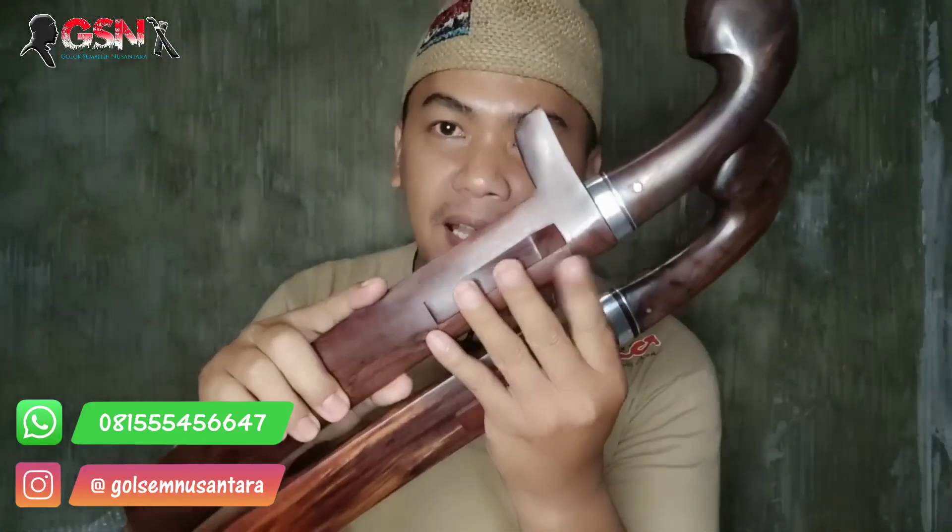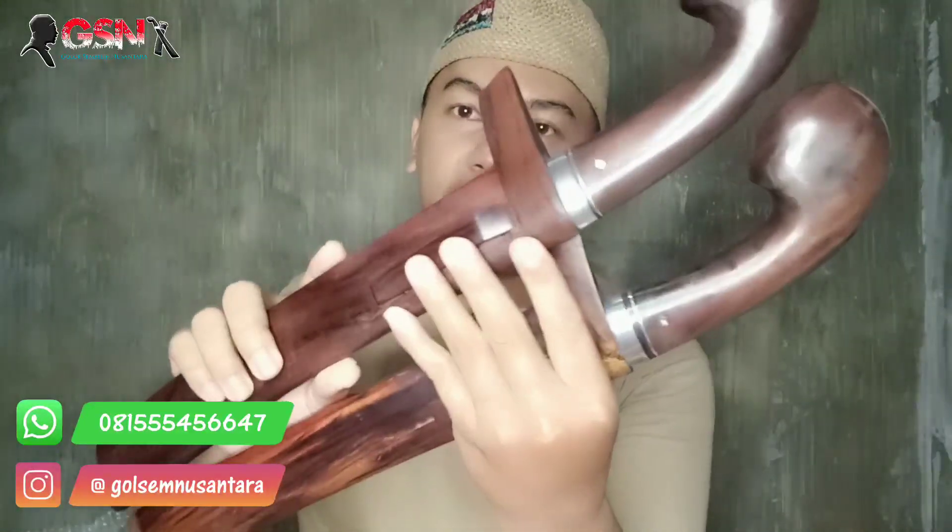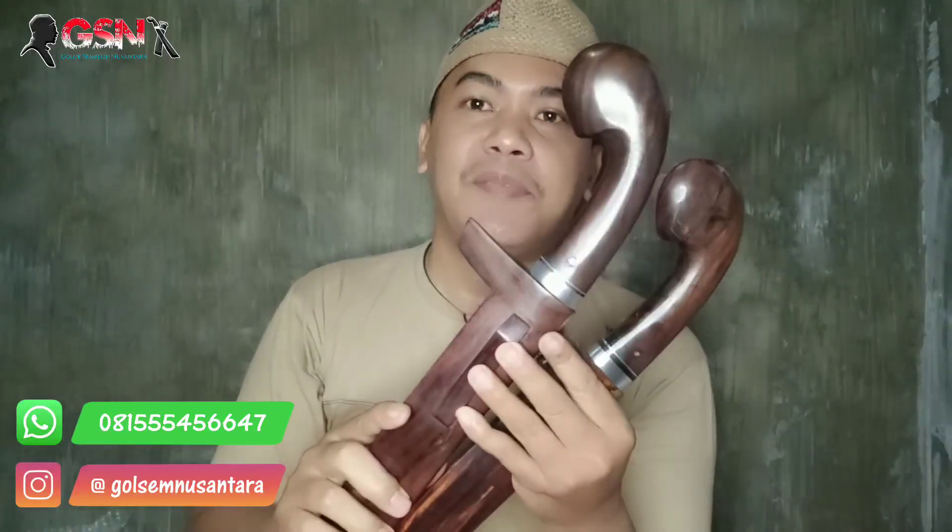Assalamualaikum warahmatullahi wabarakatuh. Alhamdulillah, gas terus, jangan kasih kendor. Kali ini kita akan mereview produk terbaru dari GSN, baru rilis, baru selesai: Golok Sembelihan 2 piece. Full kayu sonokeling, motifnya cakep coklat tua - ini beda dari biasanya dari bahannya. Kita review satu persatu langsung saja tanpa membuang waktu dan kuota.